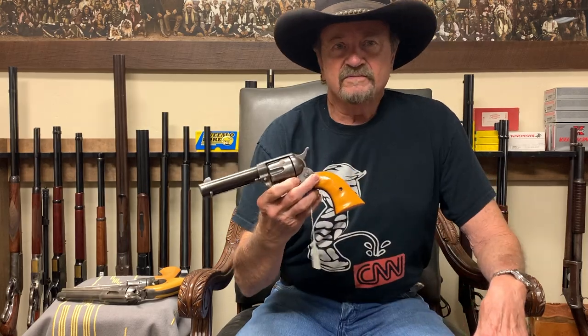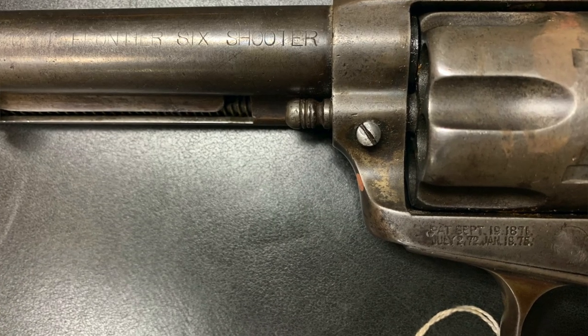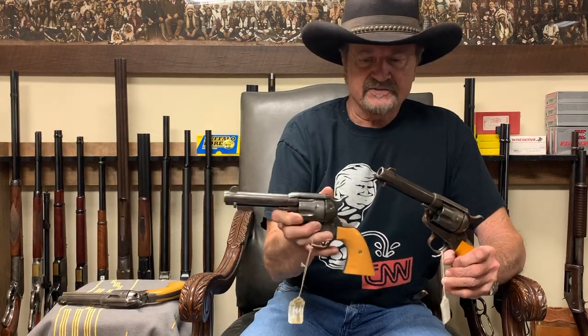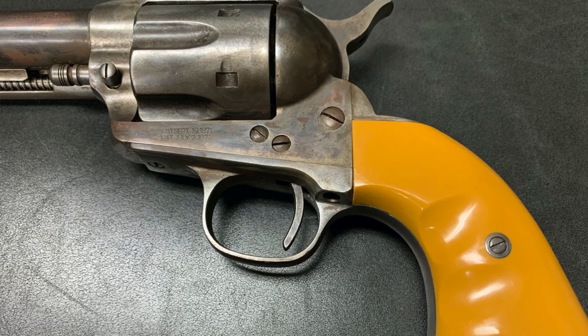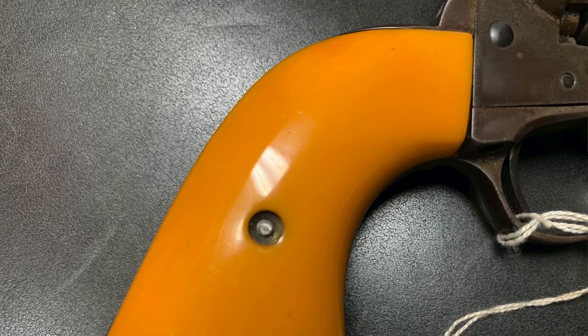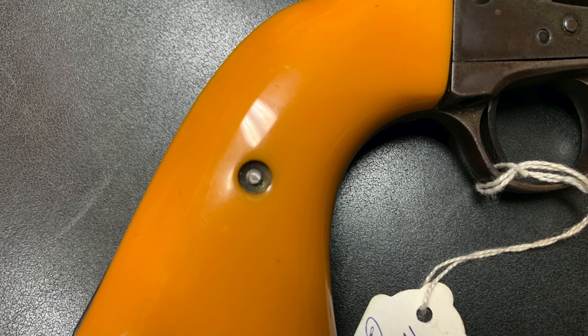What I have here is a Colt Frontier Six-Shooter. I picked this gun up at a gun show in Houston, Texas in 1979, and this is the replica of my gun with these strange-looking, strange-colored grips. They didn't have plastic when these grips were made. These grips were made in the early 1900s, but the material went by two or three different names — one of them was Bakelite, I think. Anyway, we had to reproduce this material so we could make a replica of my gun.